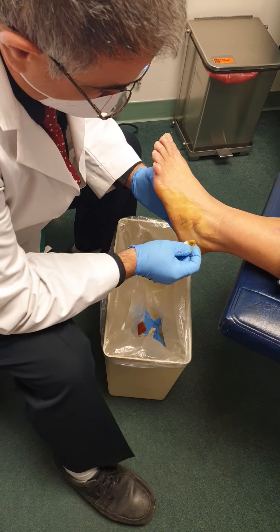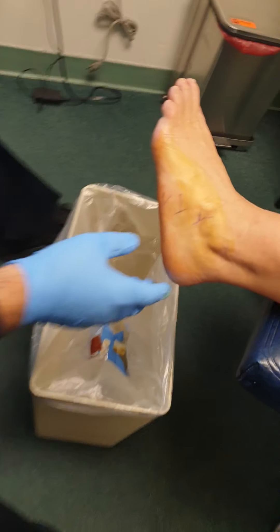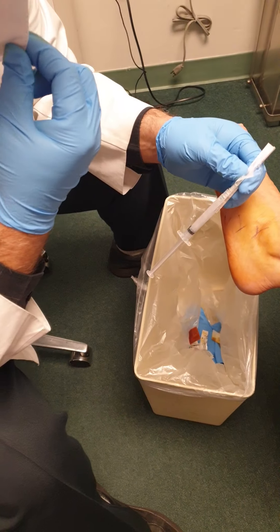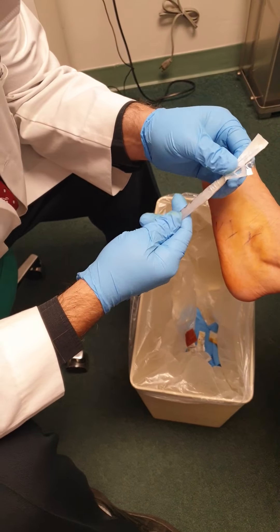Alright, so it's all nice and clean. And you want to tilt over this way for me — just tilt the knee over. We have a mixture of medication here. I have my own cocktail that I do: two anesthetics, two cortisones.